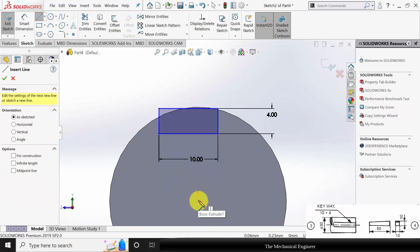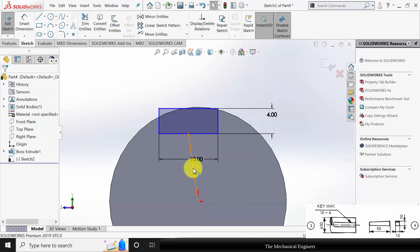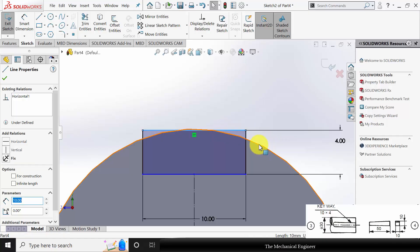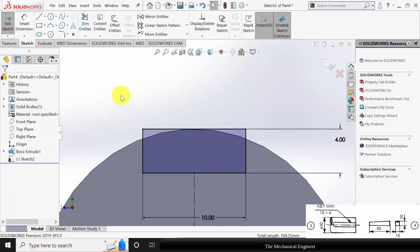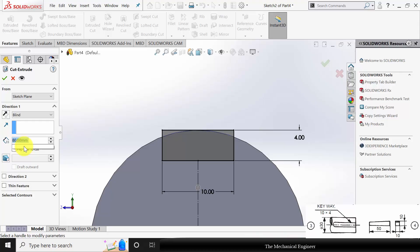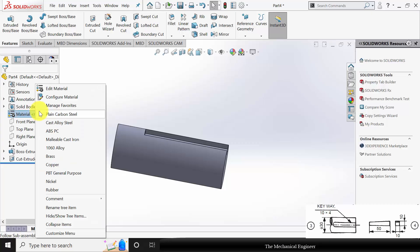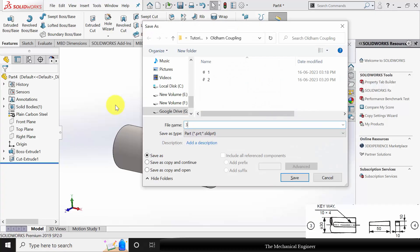To fix the horizontal position, draw a line from the center to the center of this rectangle. Now select this line and make it vertical and for construction. Now to fix the height, click Control, select this line and select the outer edge of the circle and make it tangent. Now go to features, select extrude cut and extrude this to a length of 60 mm. This dimension is taken approximately as the key length is 50 mm. Now right click on material and select the material. Click Control S to save the part. This is my part number 3.